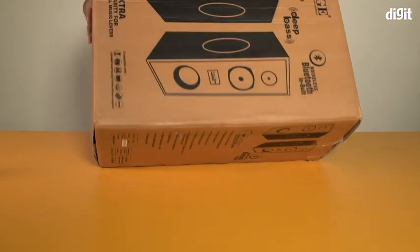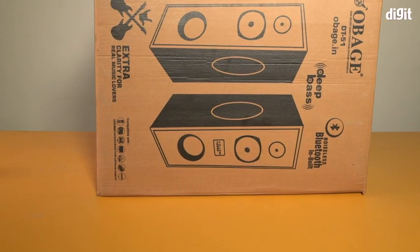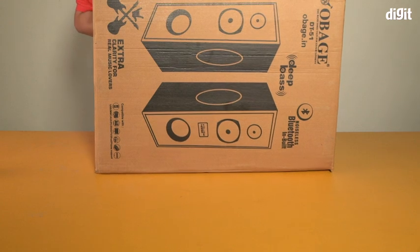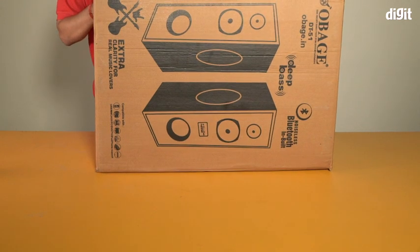Let me tell you some of the features written on the side of this box. It has a heavy double woofer, double midrange speakers, double tweeter, clear sound output, FM radio playback, USB and SD card for MP3 playback. It's compatible with PC, mobile, DVD, TV, DTH, laptop, and iPod. It has wide frequency response, bass treble gain control, front digital display, and a remote control.